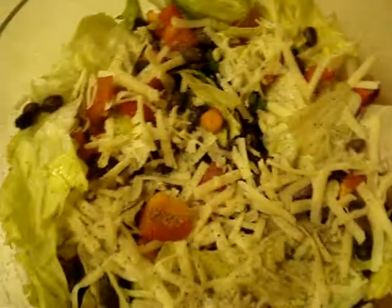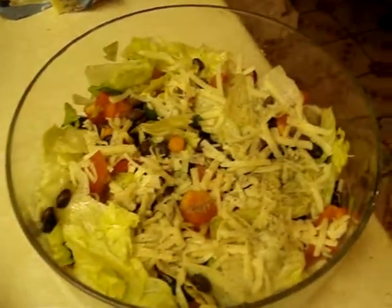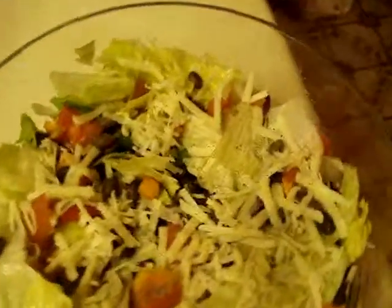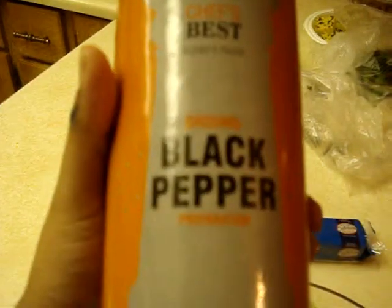Then we added some red pepper, chopped, and we added some green pepper. We've added some green onion and on top what you see shredded there is some — if you want to see right here — Swiss cheese by Kraft. So we just shredded some of that, and on top we've got some black pepper.